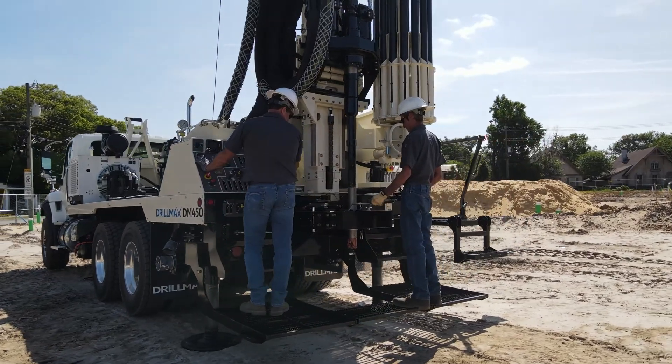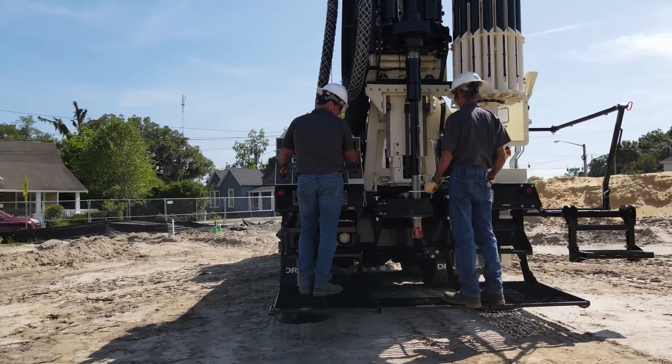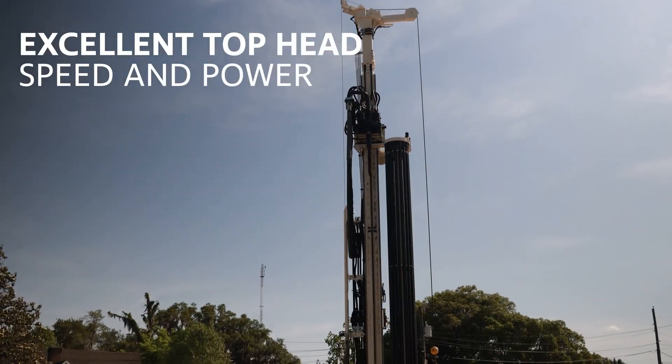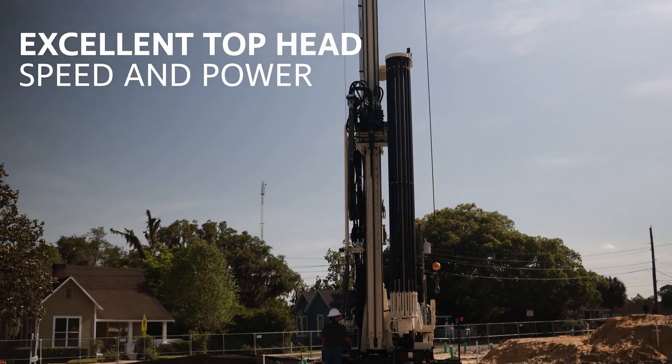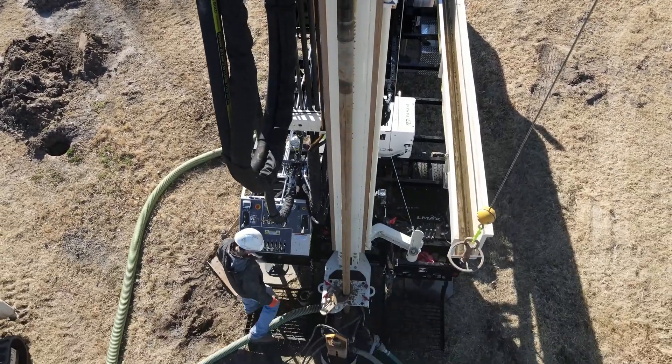The durability and reliability of the DM450 stands up to tough sites and numerous borings. Mud system, top head travel speed, and rotation speed and power combine to quickly conquer clay or cobbles to increase production and profit.